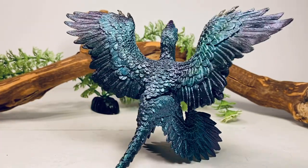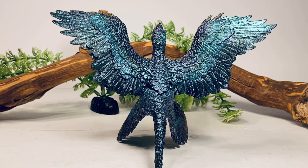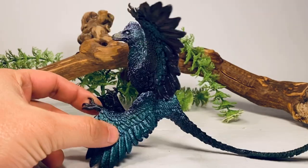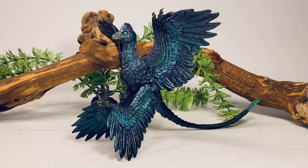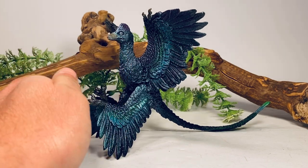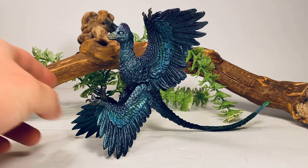All that feather detail looks absolutely fantastic on this figure. Moving on to the color scheme, this figure is cast in black plastic but covered in iridescent paint. That's because paleontologists, after studying the many, many remains of Microraptor — it's actually one of the most well-known dromaeosaurs with over 300 known specimens — have concluded that Microraptor's feathers were most likely black and iridescent. So this figure definitely reflects that iridescence.